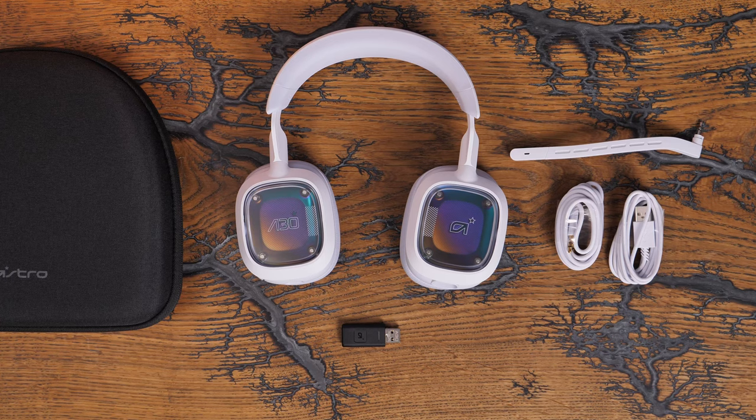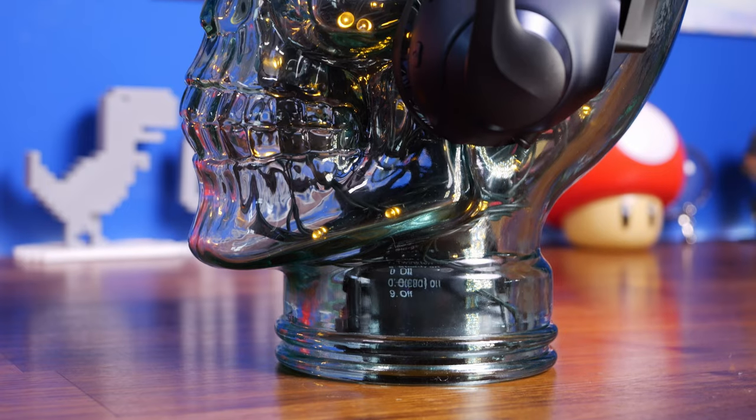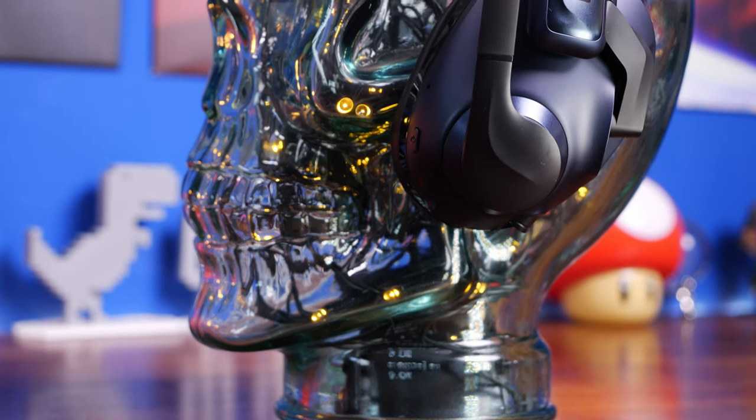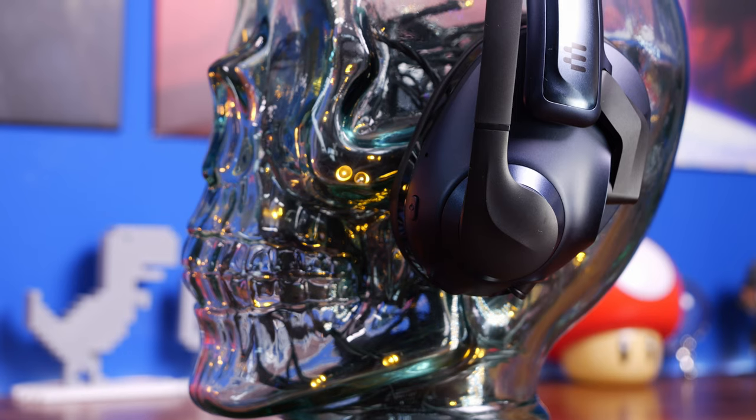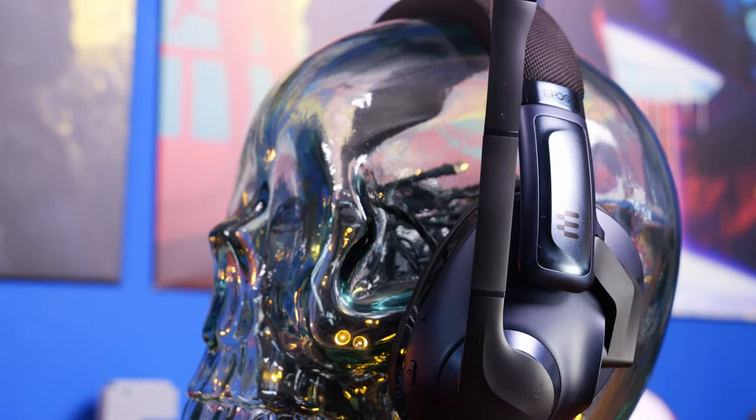Both headsets offer multi-device compatibility and dual connectivity, meaning you can connect via 2.4GHz and Bluetooth at the same time and listen to both devices simultaneously. So you can listen to music on your phone while gaming, take calls while gaming, or use a voice chat service on your phone while playing on console. Lots of flexibility there.